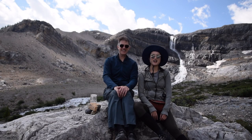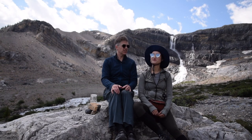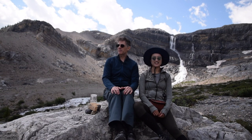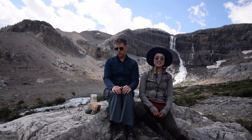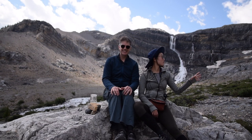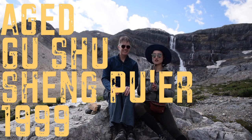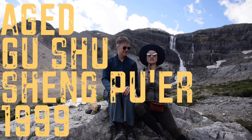Hey guys, welcome back to our channel. We are super excited to be sitting here at the base of Bow Glacier Falls, bringing you another tea video from the Banff Lake Louise region — just a gorgeous place to enjoy tea. We're going to use the water from the Bow Glacier, brewing up some Shen Pu'er from 1999. It's a Gu Shu Shen Pu'er, well aged, very delicious tea. We'd love to see how this glacier water reacts — how it works with the tea.